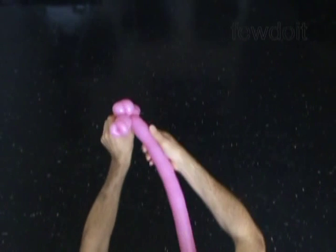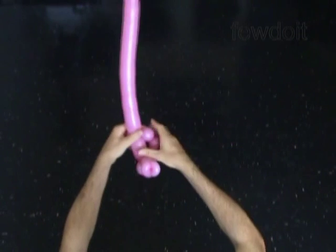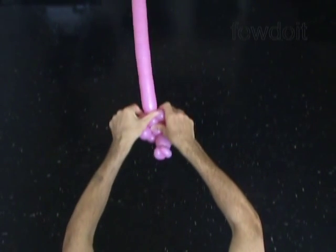Twist the twelfth, about three inch bubble to make the neck of the horse. Lock the free end of the twelfth bubble between the eighth and the ninth bubbles.